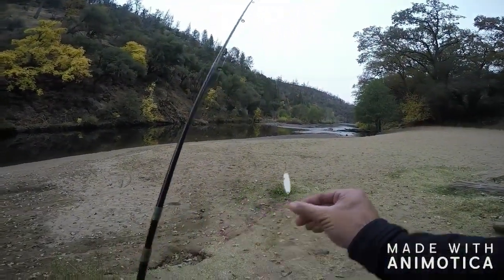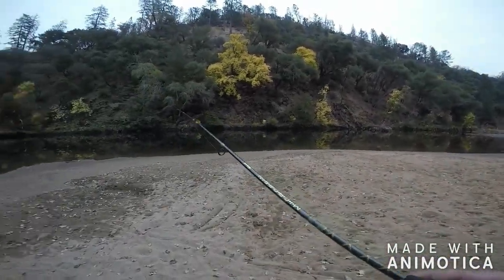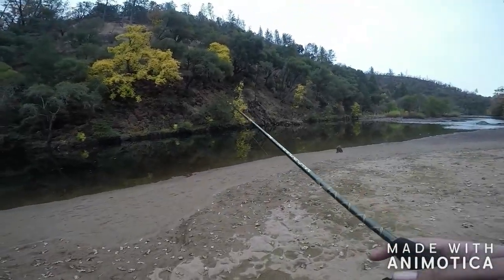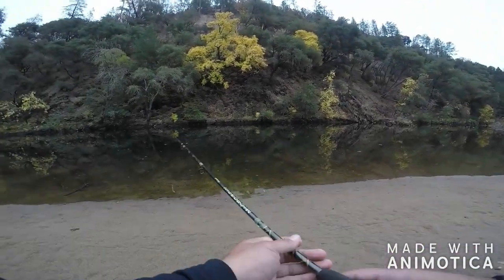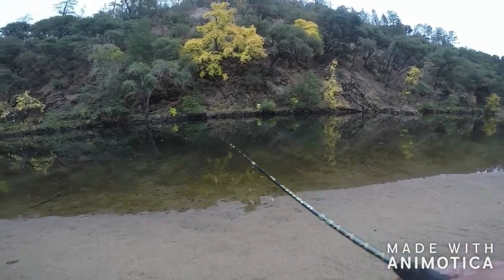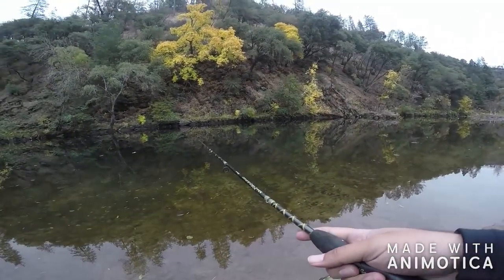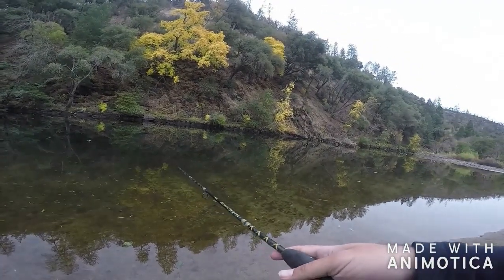I was going to shoot some footage for this new project I'm working on. I'm up here in beautiful Amador County where I was raised — the McColomey River. I was going to shoot some footage before I started fishing, but literally as soon as I got here, I saw a nice fish, assuming a trout, come up and surface. So I'll shoot the footage later. I'm going to try and get me a fish right now. I don't really trout fish that often anymore, so it's always nice to come back up here to the roots and get the line wet.